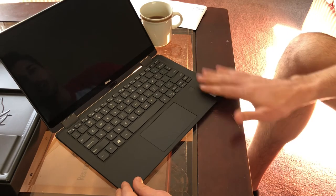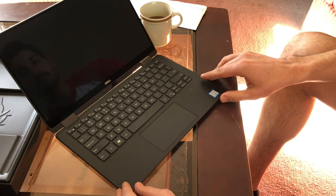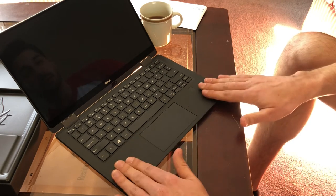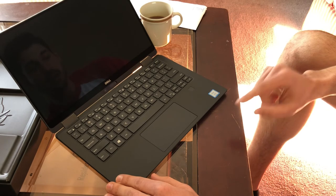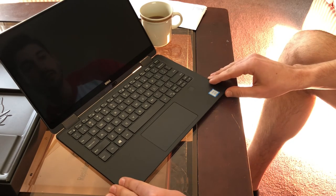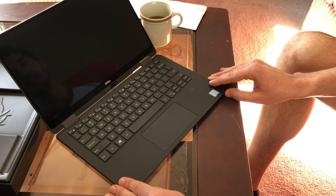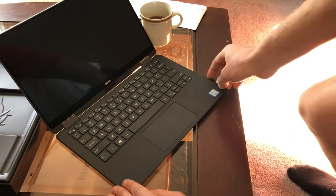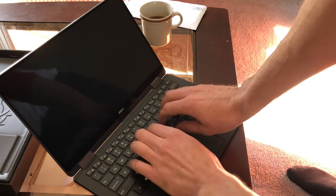Wow, look at that — carbon fiber interior with that zero-bezel display. This is one beautiful computer. And just to correct myself: it's an i7 8th gen, not i8 — that's my bad. We're going to pause there and get back to you in a minute. That's the first step of the unboxing — what a beautiful computer.